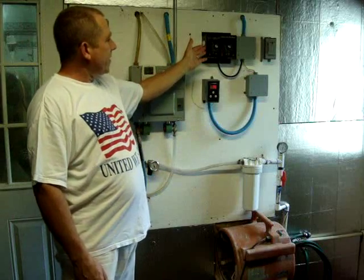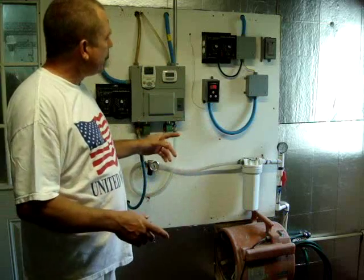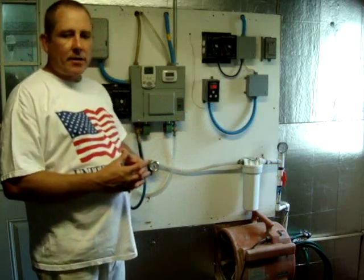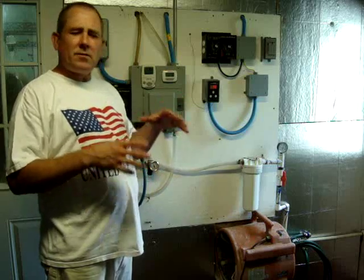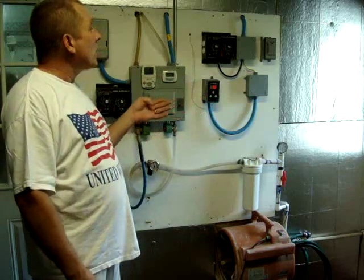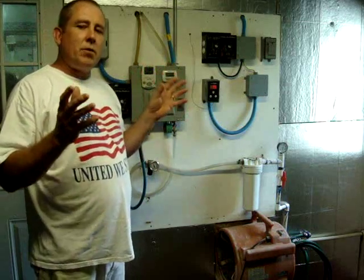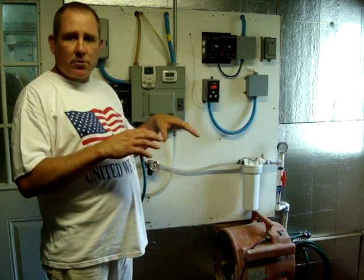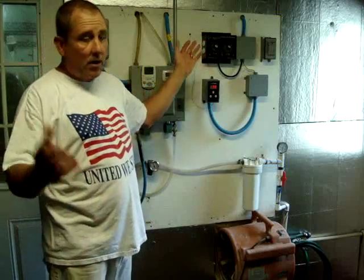This box right here we're not using at the moment, but this winter we'll probably start using it again. It controls our air exchanges. Mushrooms like to have several air changes an hour in order to keep CO2 down to around 700 parts per million, so we need about four air exchanges an hour. The reason we're not doing it right now is that our air conditioner is not completely airtight, so it does pull in some outside air, and our CO2 level is staying at around 700 parts per million — so it's working out well without this on and saving electricity.